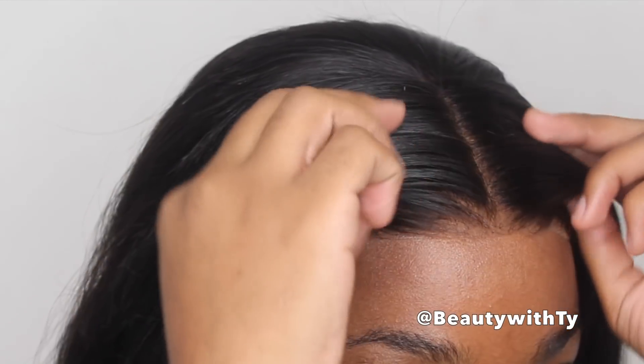Now, as y'all can see, my lace is kind of not the right color, so I just put some makeup on it to make it look right. Of course, if you want to keep it without any baby hair, you can definitely keep your edges like that.